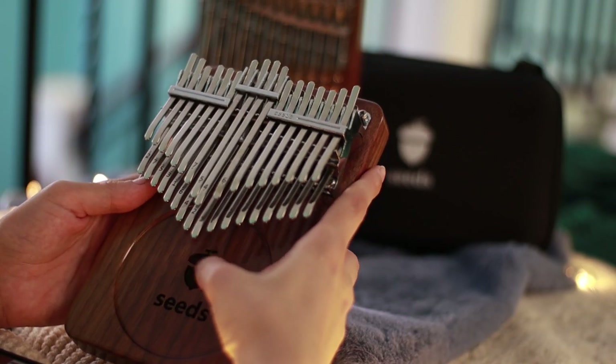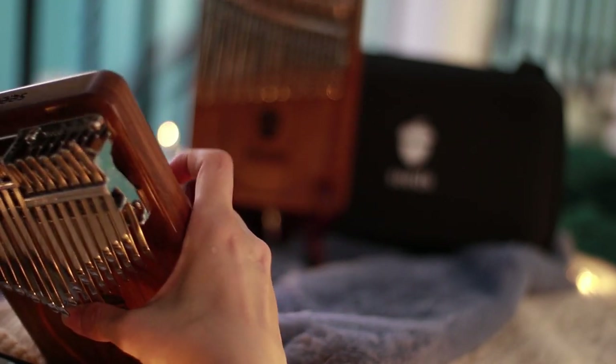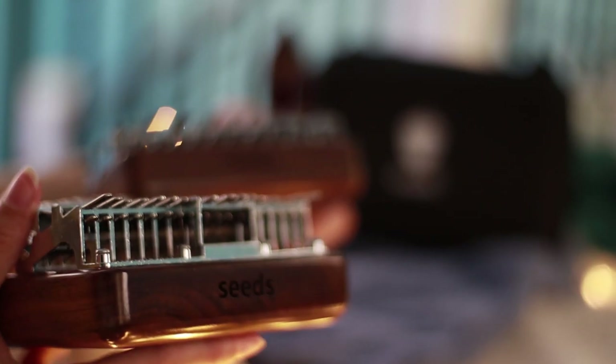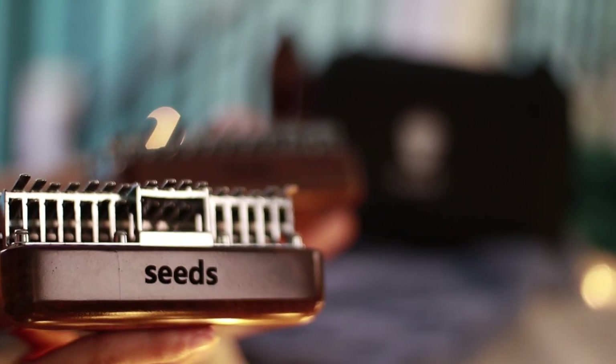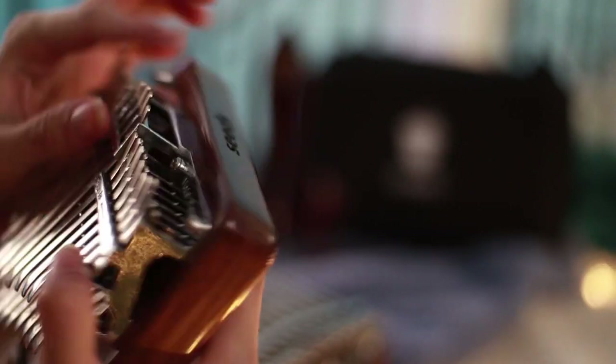Now maybe you're asking about tuning. If you're gonna notice, the keys are exposed at the back and they are reachable. But for your 34 key kalimba, I have noticed quite a challenge tuning the lower keys, which are overlapped by the top longer keys.